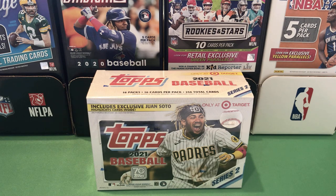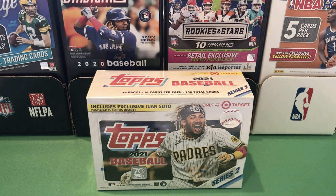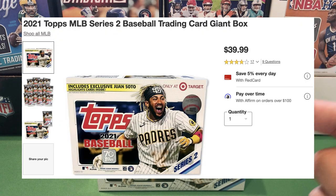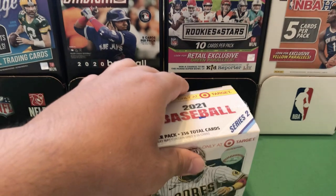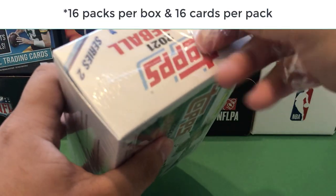What's up guys, biggie361 here back with another video. Today I have a 2021 Topps Series 2 baseball mega box from Target. I believe on the website it's called a giant box or something — I'll throw a picture up of the actual item on the website. Regardless of what it's called, it costs $40 from Target's website and you get 16 packs per box with 16 cards per pack.